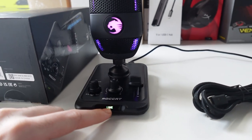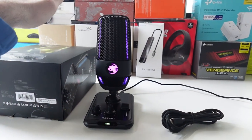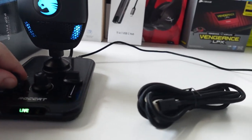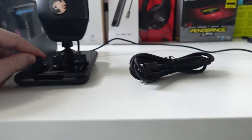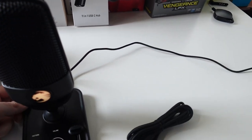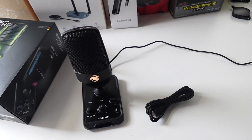It shows you that it's recording, but my favorite feature has to be the swipe mute and unmute. I'm gonna use it on the whisper pattern, so it's gonna pick up the sound from directly in front of me. Overall it's a great microphone — I love how it looks.